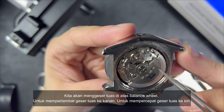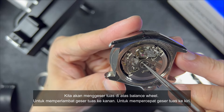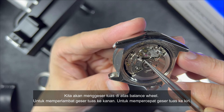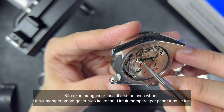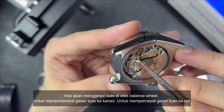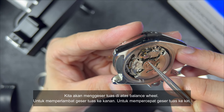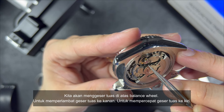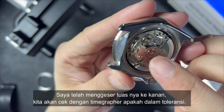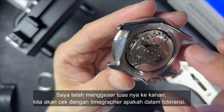We will push gently on this lever. If you want it to go slower, you will need to push it a little bit to the right. If you want to move it faster, you will need to move it to the left. So I've moved it to the right to make it slower.